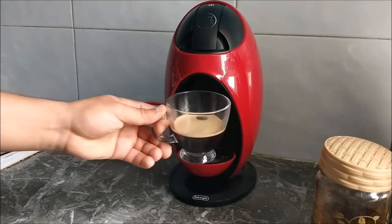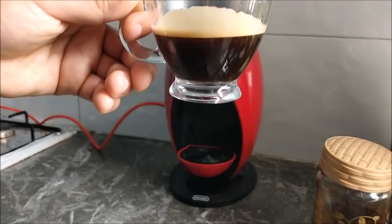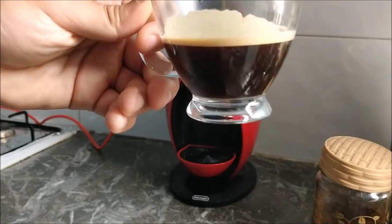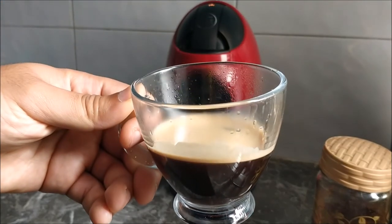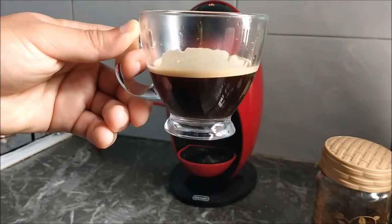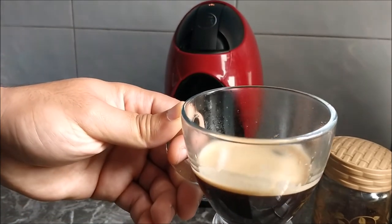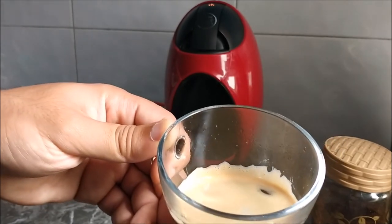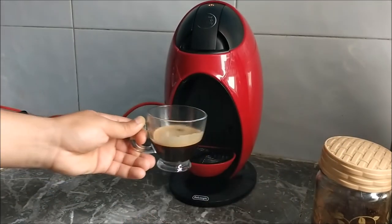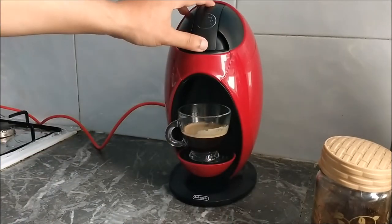I'm going to show you the results. There's the coffee — we can see it's normal quality. The more extra fine coffee you use, the better quality you'll get. Thanks for watching — subscribe and like!